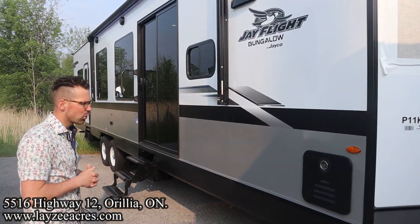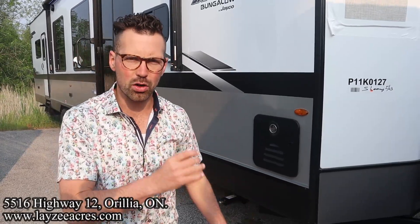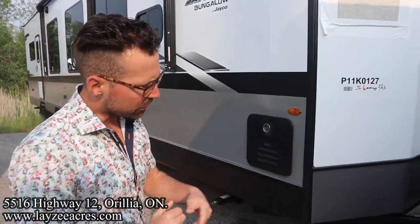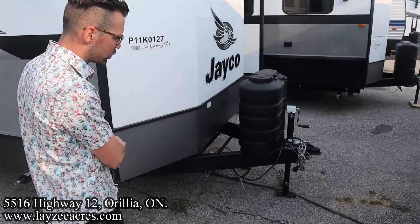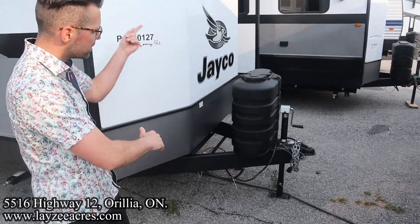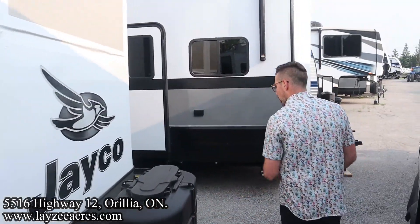Not to mention the patio door. We have our on-demand Suburban water heater on this particular one. Up at the front we have our tongue — this tongue is actually removable, so you can unbolt it and shove it underneath the trailer to give yourself a little more space around the front. 30-gallon pump-out tanks with manual jacks all around.